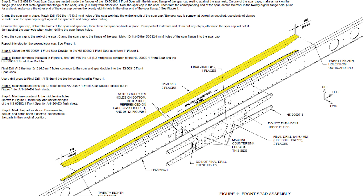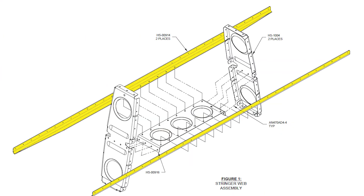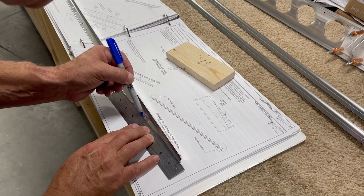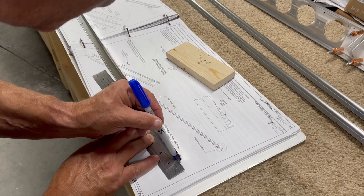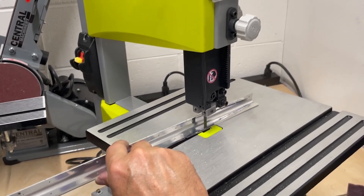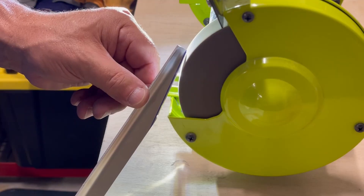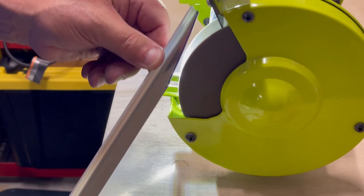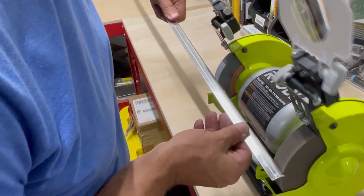There are two spar caps which will add strength to the center of the front spar, as well as two stringers which will join up all of the internal ribs. These all need to have material trimmed away from the edges and then finished smooth. I'll make the initial cuts with a bandsaw just a little away from the line, then use the wheel to clean up and remove all the excess, and smooth out all of the edges.